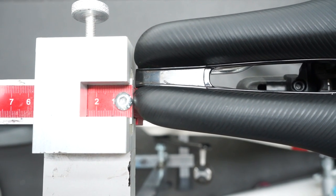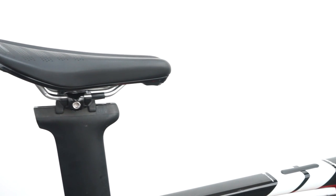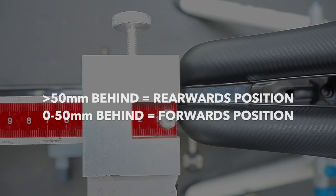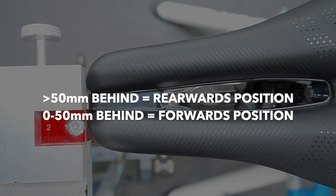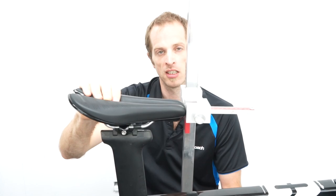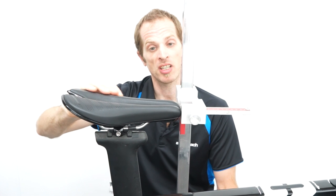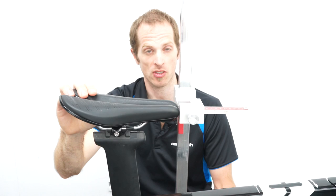The saddle can be in one of two locations: either 0 to 50 millimeters behind the bottom bracket spindle line, or more than 50 millimeters behind this line. We call the 50 millimeter or more measurement the rearwards position, or if the saddle is within 0 to 50 millimeters of the bottom bracket spindle line, this is a forwards position. The last measurement we do on the saddle is the inclination angle, which means that the saddle cannot be more than plus or minus 9 degrees from horizontal.